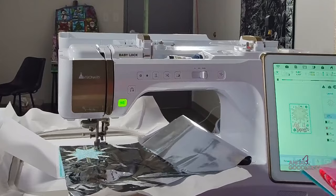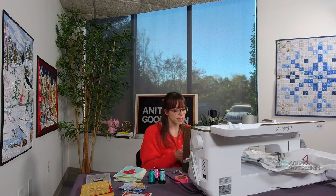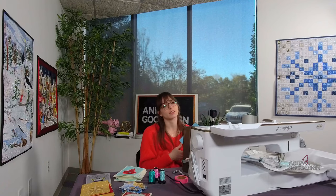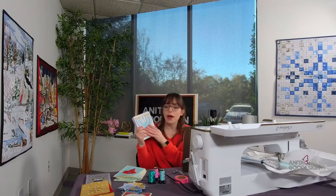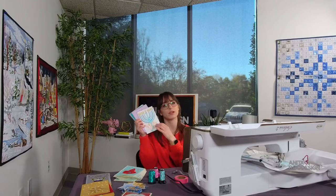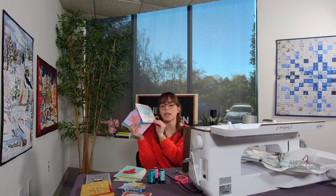Some other really cute cards I wanted to feature — we have our Seasonal Hand-Stitched Cards. These are super cute, and because they are hand-stitched, which is a lighter stitch density, you actually don't need a base fabric. We have a really cute one for Hanukkah, which I know is currently ongoing.